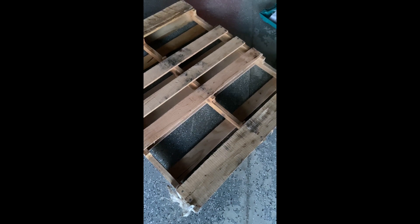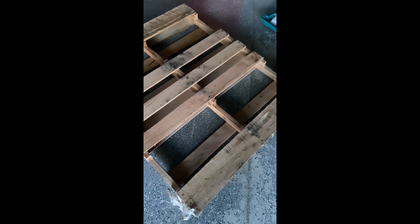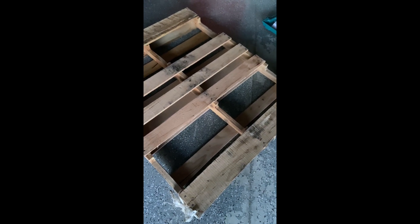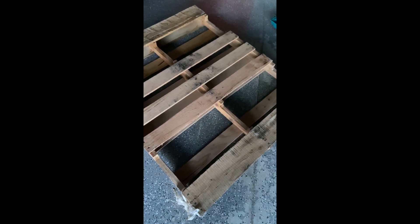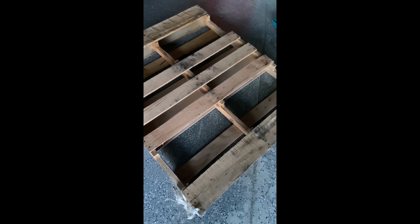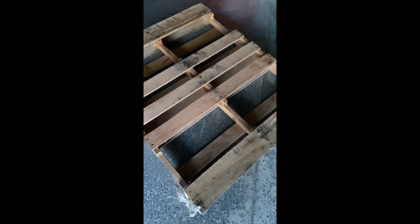With pallets you do have to look at markings because different stamps mean different things, and some of these pallets are treated with chemicals that you don't want to get airborne. So you want to check that first. This one has no stampings whatsoever so I know that this is safe, but there's a guide on the internet that will tell you what the different stampings are.